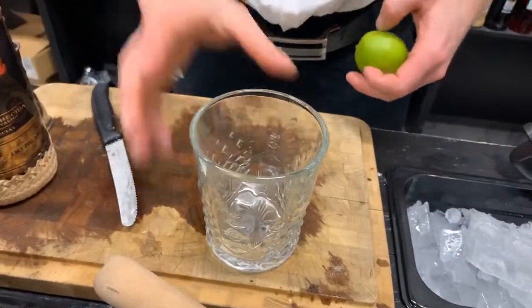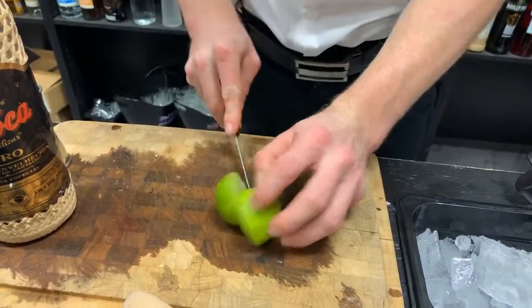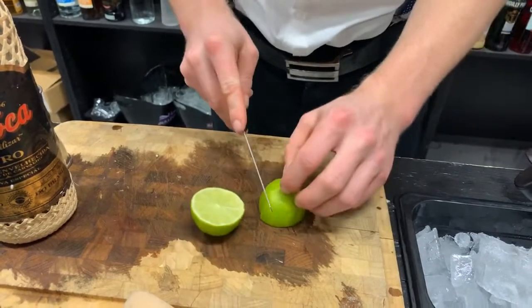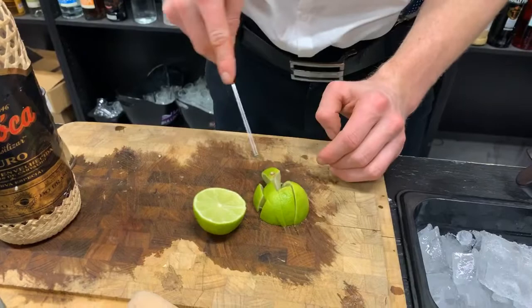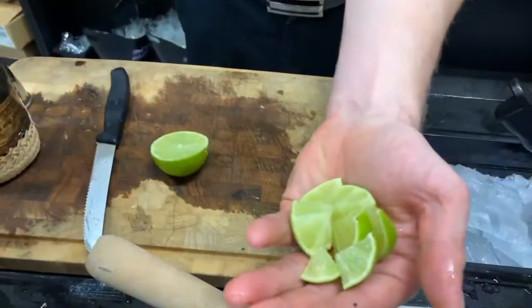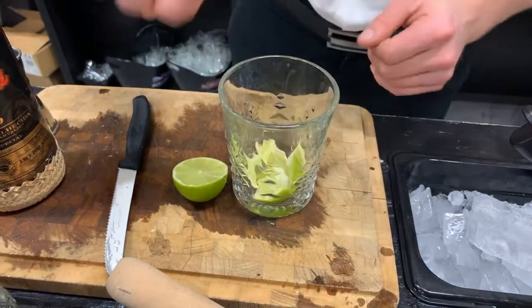First we start with our lime. Cut it — we're actually going to use a whole lime for this one. But we start with a half and cut it into eight pieces, because that way we can extract a lot of juice from the lime.